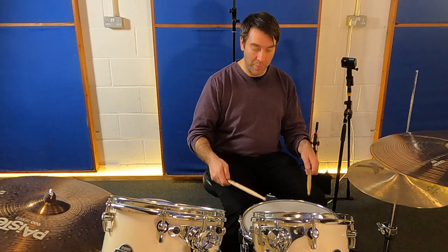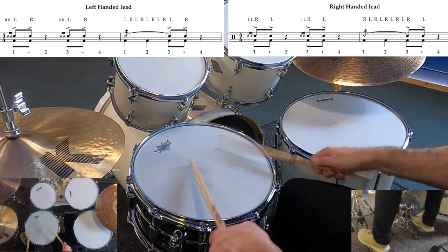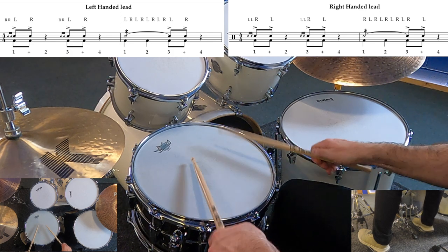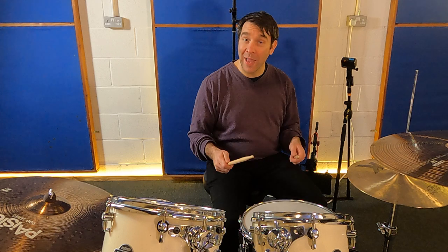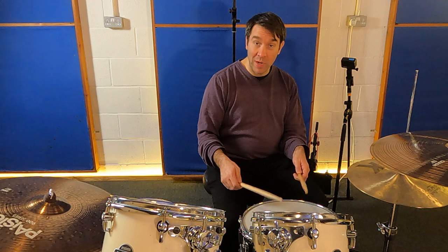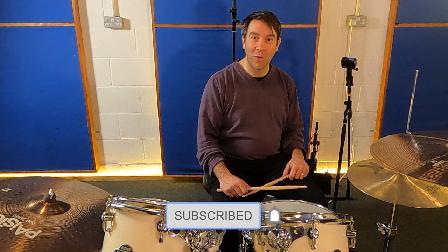Let's hear the whole thing with the bass drum in. It's a great exercise to use as a warm-up using different rudiments. Make sure you practice it a lot to get a really smooth buzz roll. Have fun and keep on drumming.